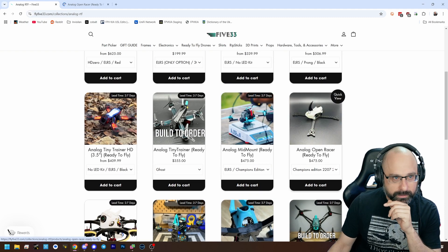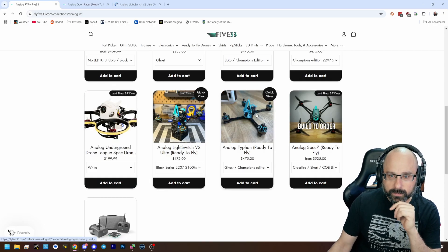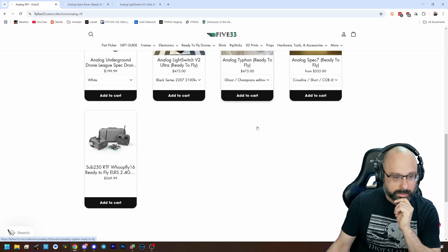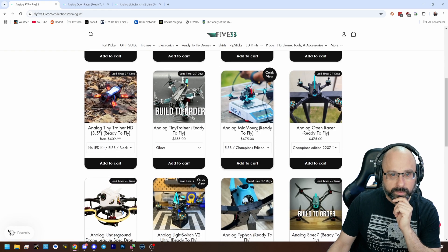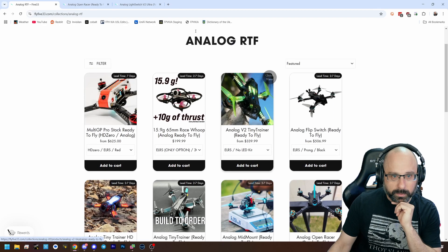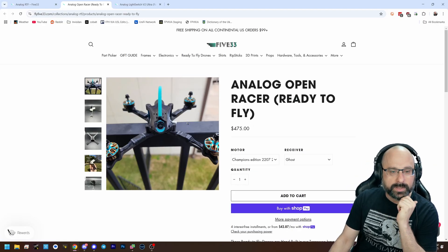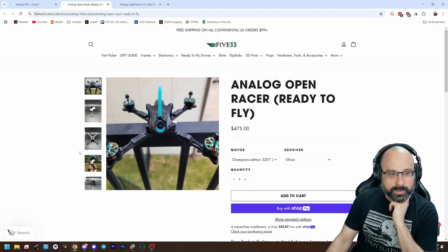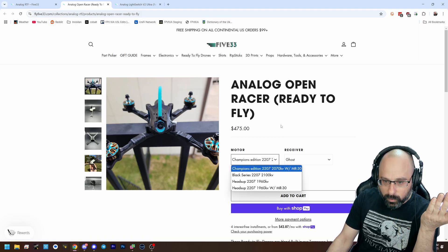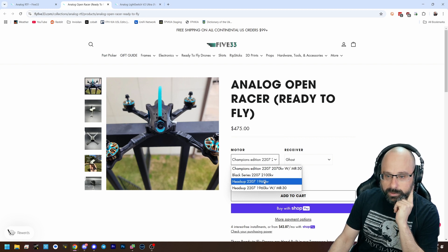You could get the open racer. The open racer is an open source canopy and open source frame design — it's pretty good. And if you wanted more efficiency, you could go with the 1960 KV motors instead of the 2100 KV motors.